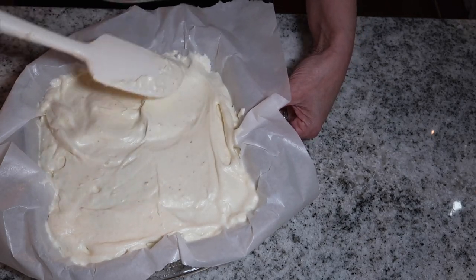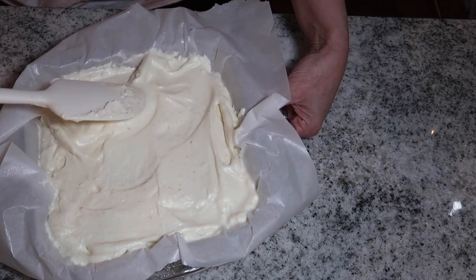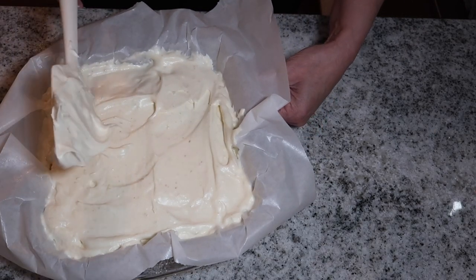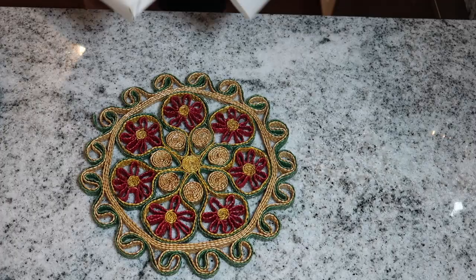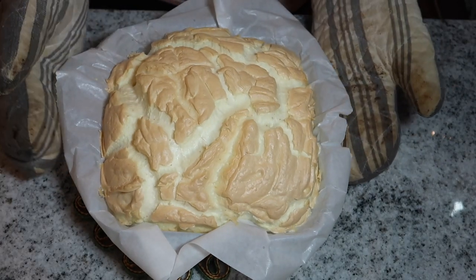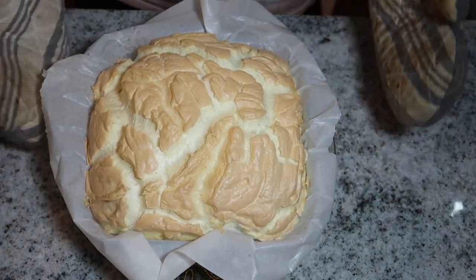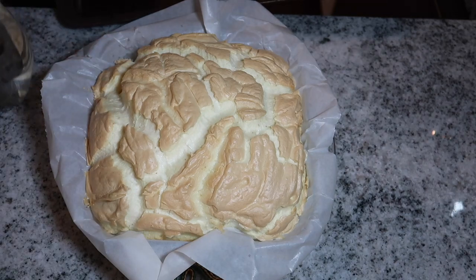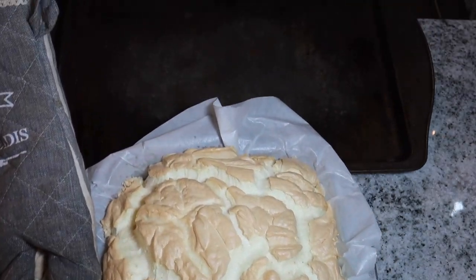We're going to put this in a 325 degree oven for 30 minutes.